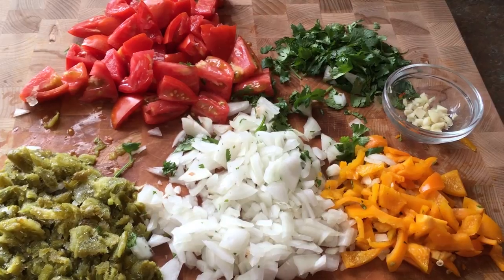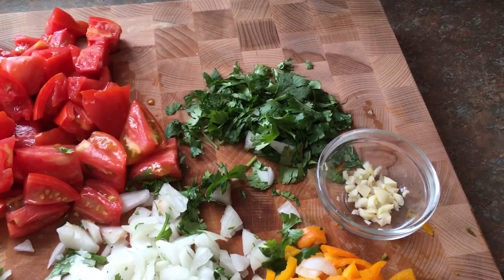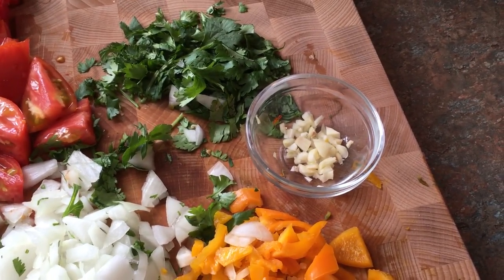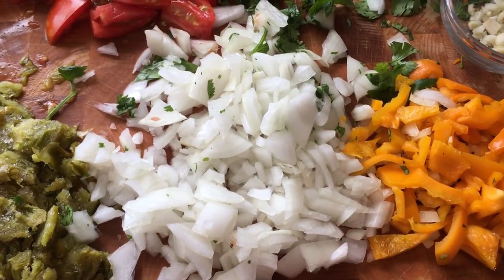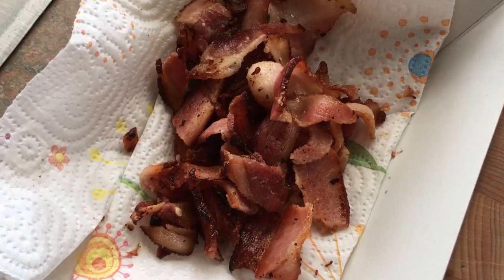I have all my vegetables chopped up. I've got three tomatoes from my garden. I've got probably about an eighth of a cup of cilantro — cilantro can be overpowering, so for me, less is more. I have three cloves of garlic, one small bell pepper from my garden, one chopped onion, and I have some of my roasted hatch green chilies that I roasted and froze a couple of weeks ago. And I have five pieces of bacon, and this is what's going to make our charro beans.